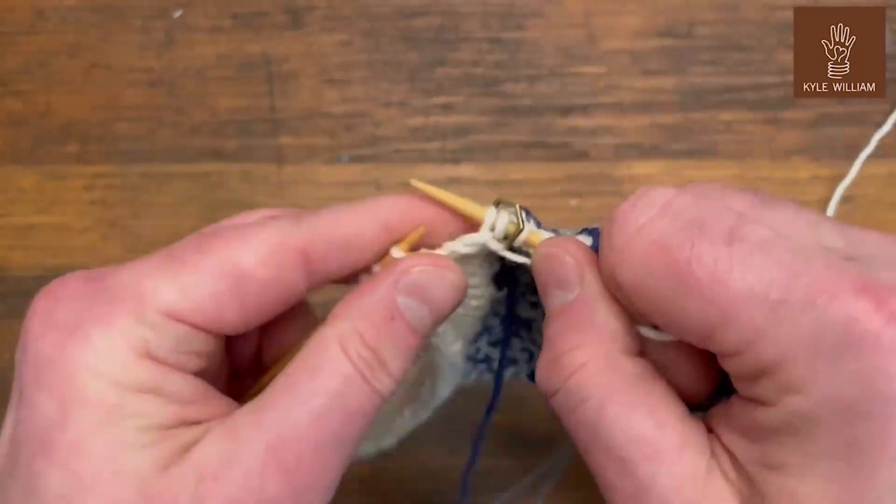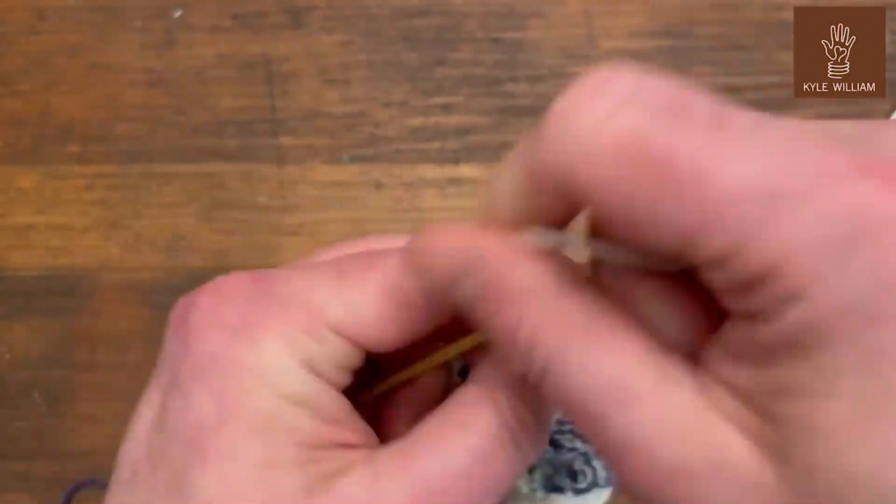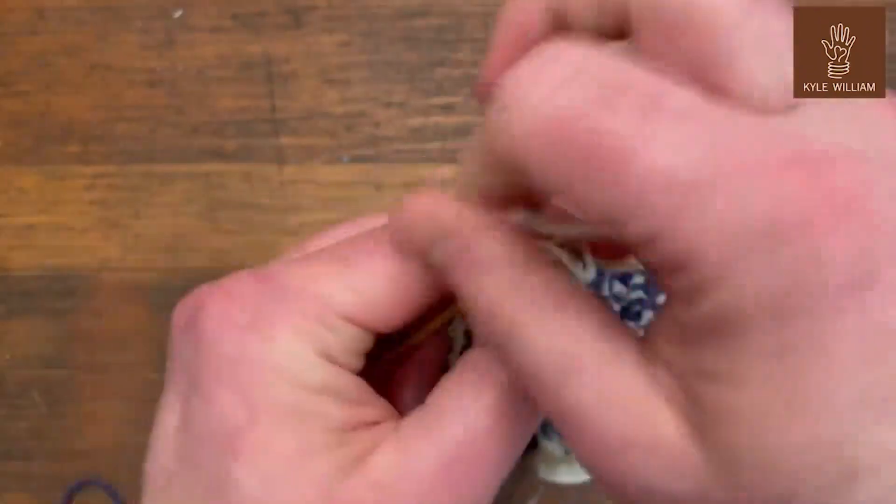Remember to check out the other videos to see how to do these different stitch techniques — there are examples in my playlist.